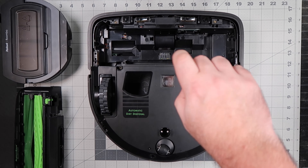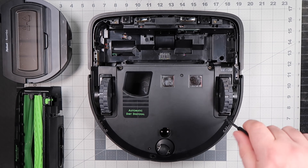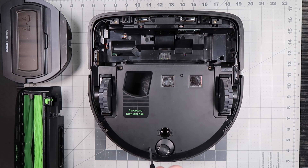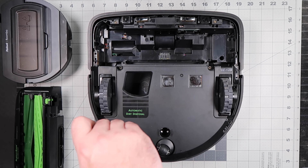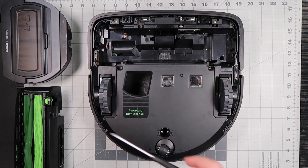Loosen the four screws on the bottom cover. Remove the bottom cover.